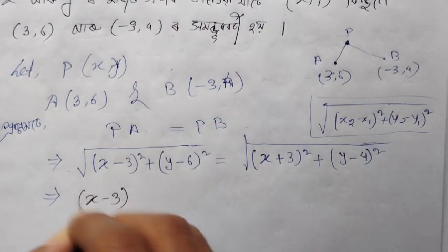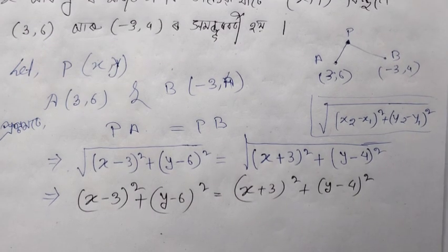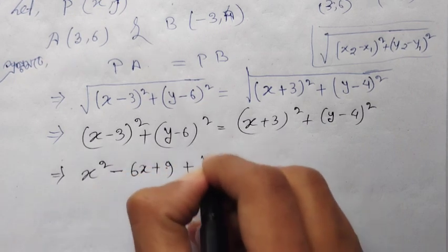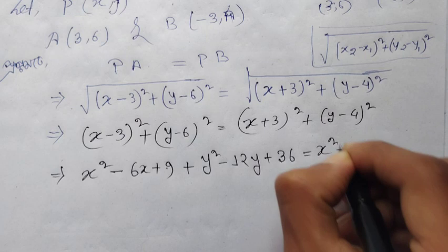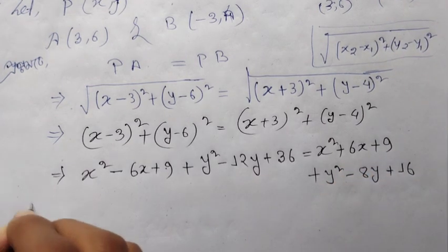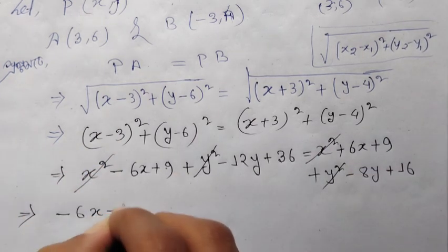Squaring both sides: (x−3)² + (y−6)² = (x+3)² + (y−4)². Expanding: x²−6x+9 + y²−12y+36 = x²+6x+9 + y²−8y+16.